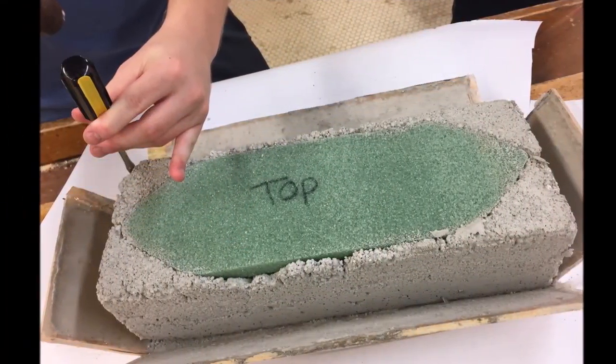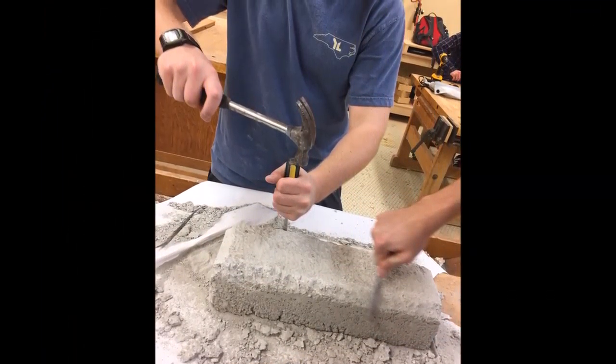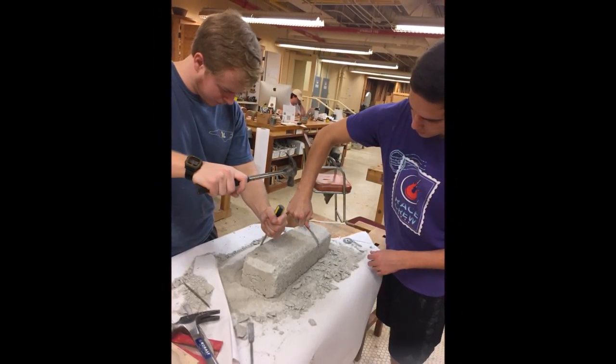We let it sit for about a week and then pulled it out of the mold. We believed it to be very porous and thought that the water would easily seep into the sides. We were in fact wrong, because it was a great quality that made it very light.